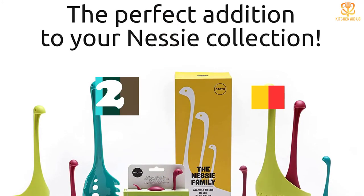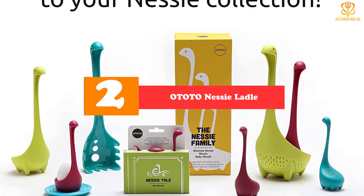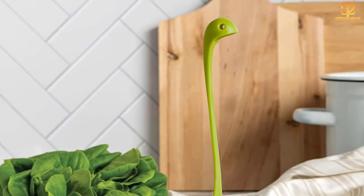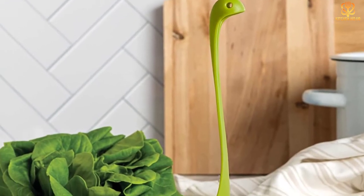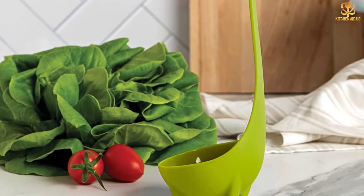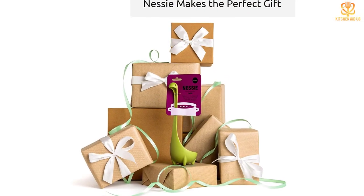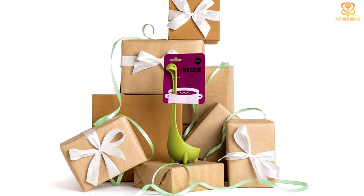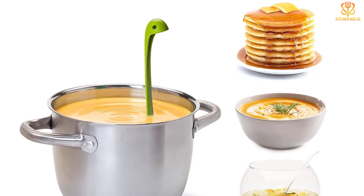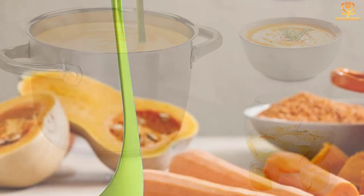At number 2, we have the OTOTO Nessie Ladle. Fun is not the first word that comes to mind when thinking about ladles, but this quirky and playful kitchen utensil from innovative design studio OTOTO is just that. Inspired by the legendary Loch Ness Monster, the cute Nessie-shaped tool stands upright on her forelegs on your kitchen counter or in a pot of soup. Made of BPA-free, heat-resistant nylon, the curved ladle is dishwasher-safe and fits comfortably in your hand. It's available in three bright colors: lime green, turquoise, or magenta.